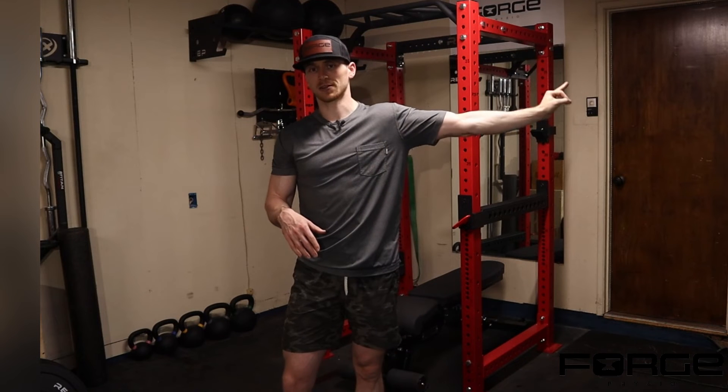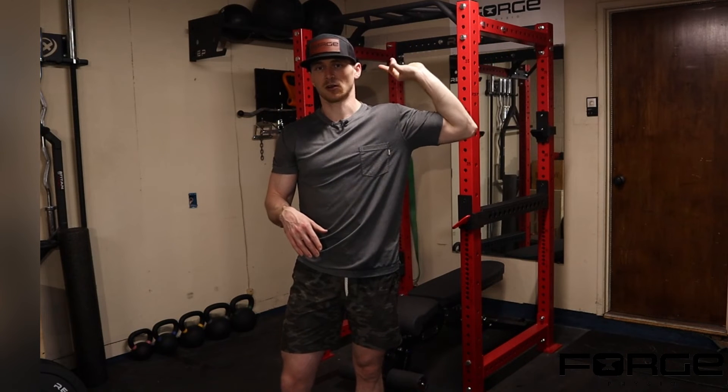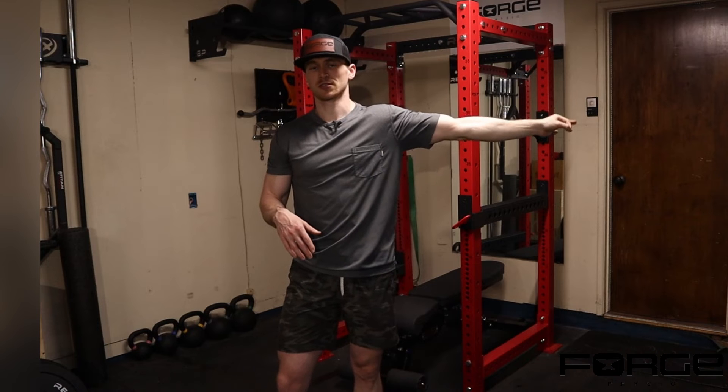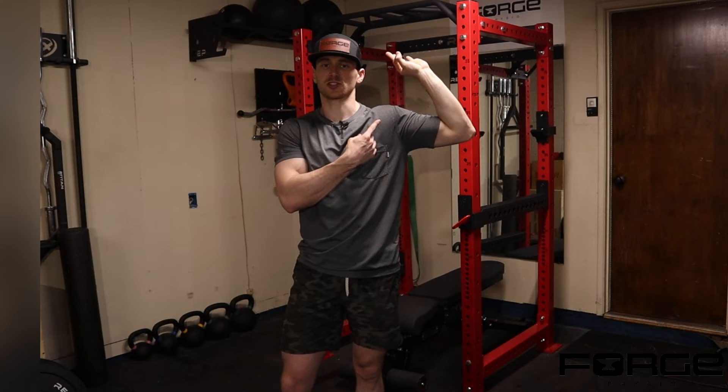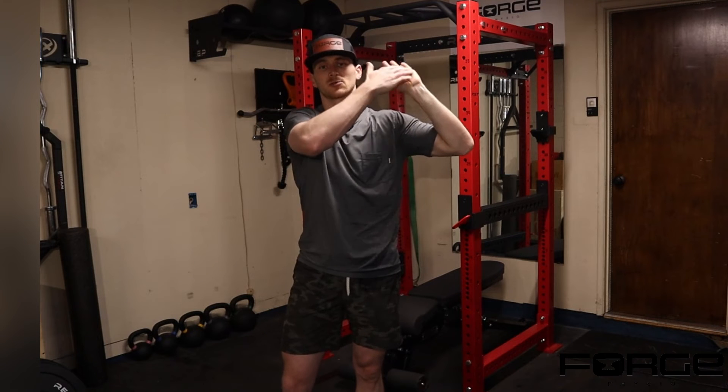From the setup position, go arm straight, arm bent, arm straight, arm bent — while keeping that wrist extended. Pay attention and check what your hand is doing. Are you getting any sort of numbness or tingling?